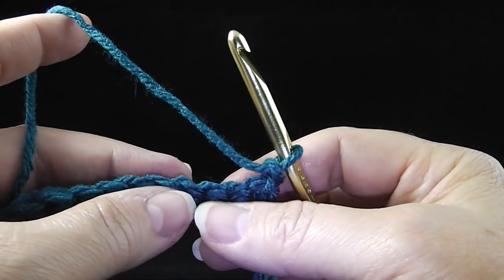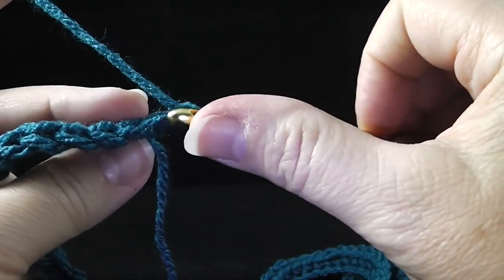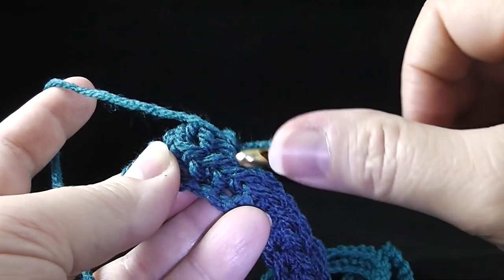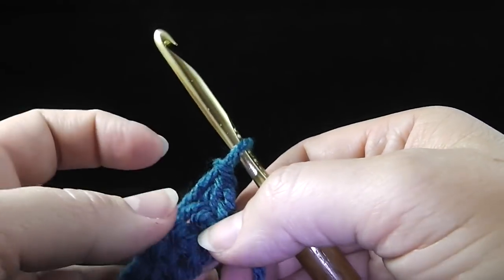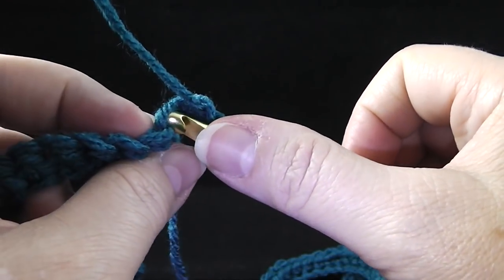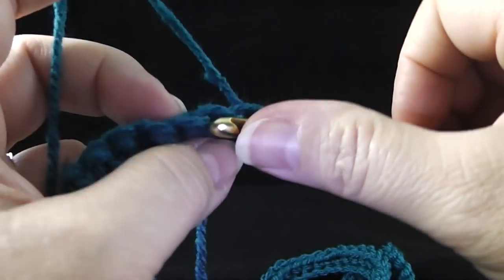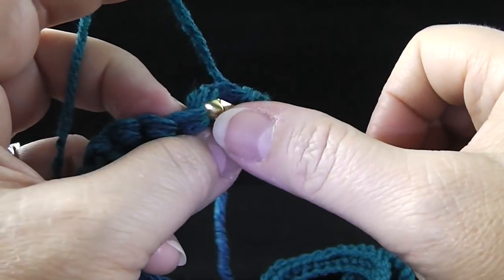The next two rows are called the low front ridge. In row two, we're going to work in the front loop only. We're going to skip the first stitch only for this low front ridge, and we're going to work a slip stitch working only in the front loop of each stitch all the way across the row.